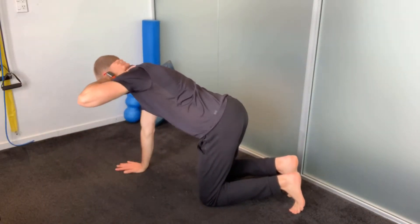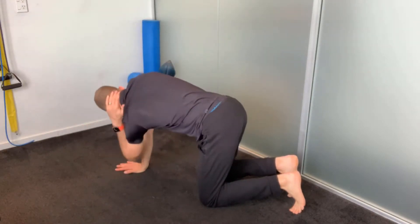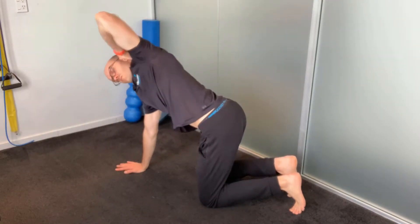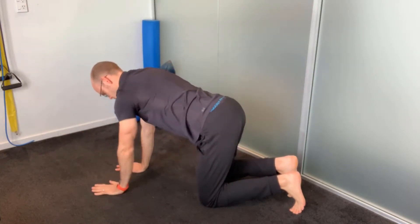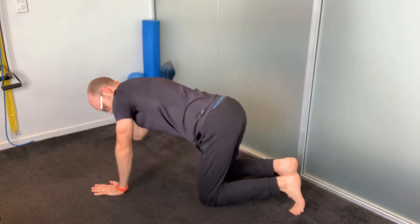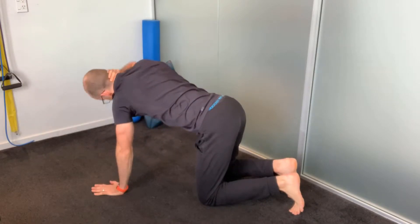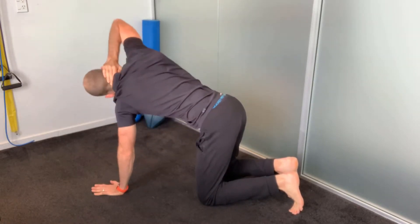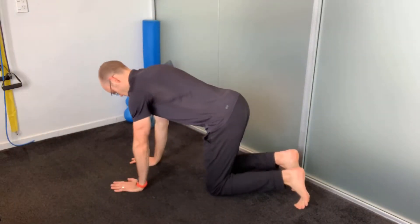This exercise is called thoracic rotation. We're going to start on all fours again. Keeping one arm straight, the other hand is going to be behind your neck, and then you're going to rotate down, touch the elbow towards the opposite arm, and then lift all the way back up towards the roof. Ideally try and follow with your eyes where your arm is going. Again you can cycle through like this around about ten times each side.